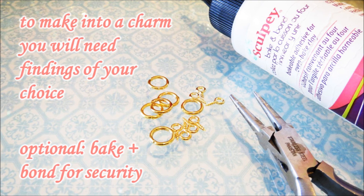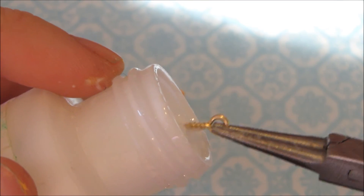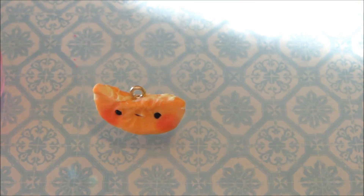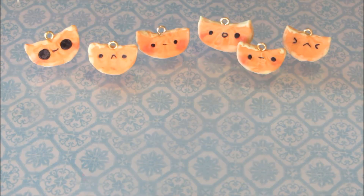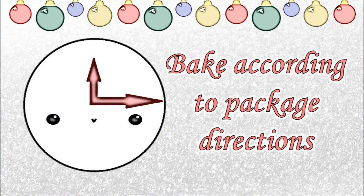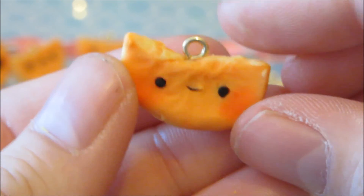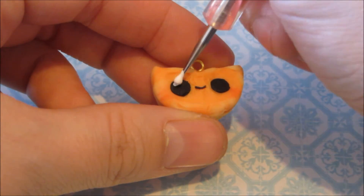To make a charm, use your usual findings now. Here are a couple more examples of faces you can add using a similar method. Now it's time to bake. Make sure to let them cool completely before painting. You can add whatever painted details you would like — here are just a few examples.